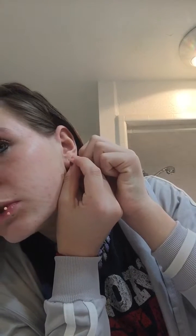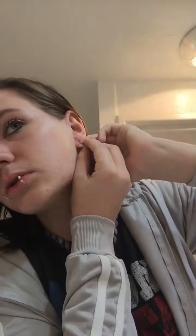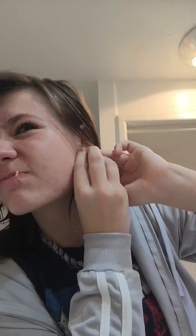Now for the next ear, which would be very easy. Got it through. Now I'm going to get my other earring ready — if I recall correctly, it's this one. Now I'm going to pull the needle out the back of my ear and put this in before the hole closes.